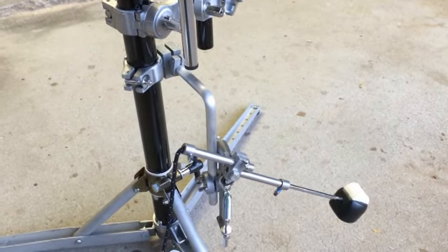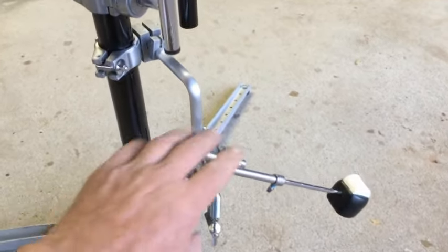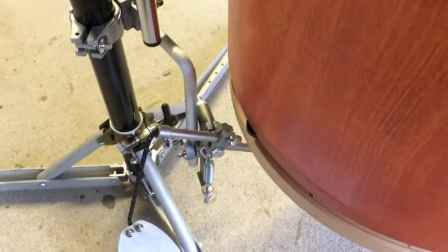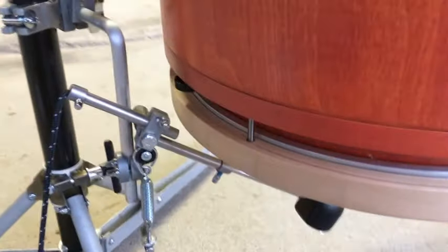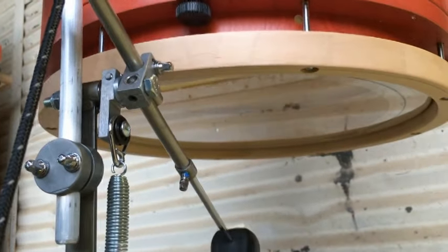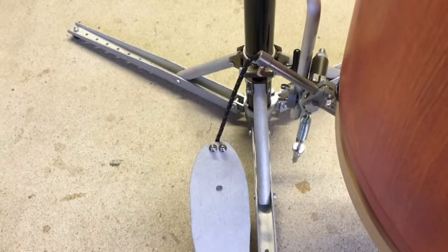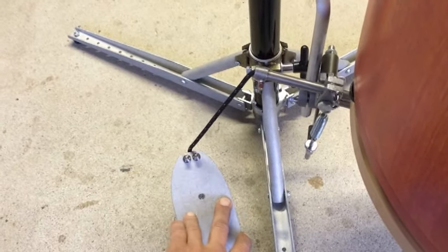You'll want to set your kick tom so that the top head is at a comfortable playing height and angle. Then you'll adjust the swing arm with swivel and height adjustments both here at the clamp and here at the post. I recommend positioning the pivot of the swing arm one to two inches away from the hoop and just below it, and set the angle and length of the beater so that it will hit near center head to achieve maximum low end sound. The angle of the rope will affect the feel of the pedal — for instance, the further away from vertical, the more of an accelerator effect you'll achieve.